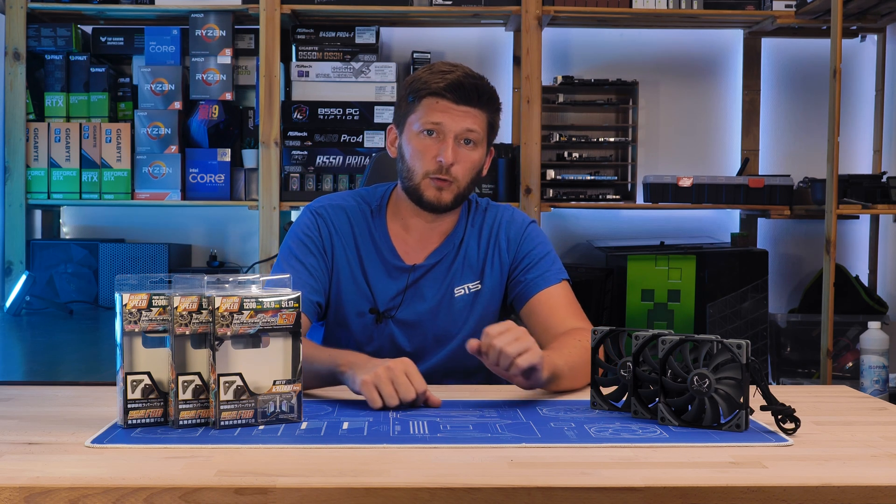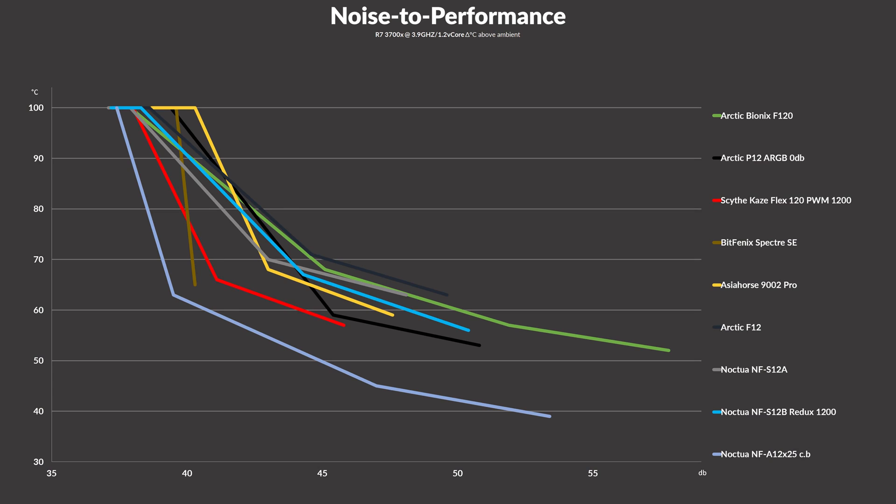Over on the noise-to-performance side, it is also looking very, very good. We compared all of our 1200 RPM case fans, with a few exceptions such as the Arctic Bionix F120 at 1800 RPM and the P12 ARGB at 2000 RPM. The Scythe Caseflex still beat them all — it wiped the floor with every other 1200 RPM fan we have. We also added a bunch of quicker fans for comparison. Things like the Arctic P12 ARGB or Bionix F120 can go much further and get temps down even lower, but noise-to-performance-wise, those Caseflex fans are freaking amazing.